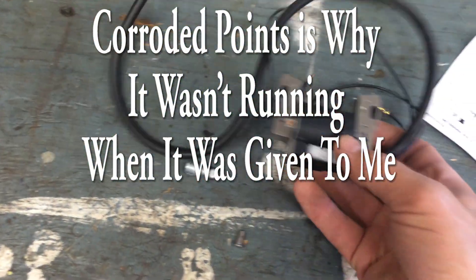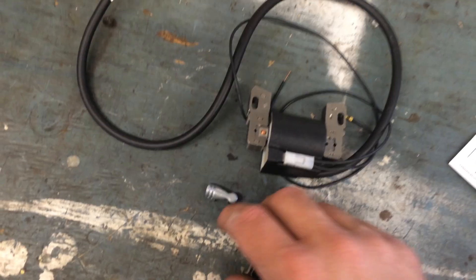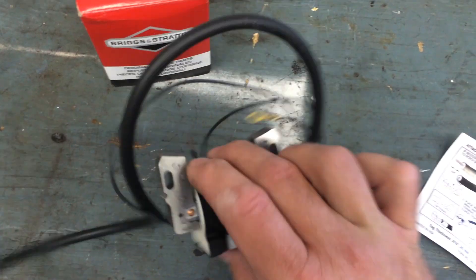This is the system. It's really not a whole lot to it. It's just an upgraded or updated magneto electronic coil.